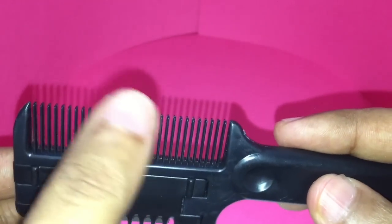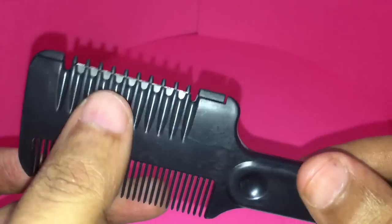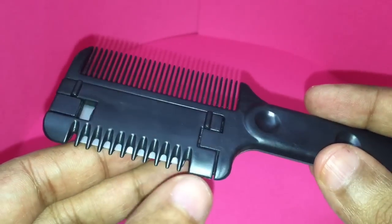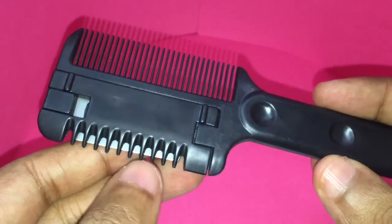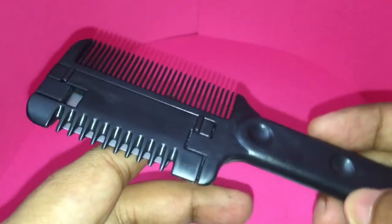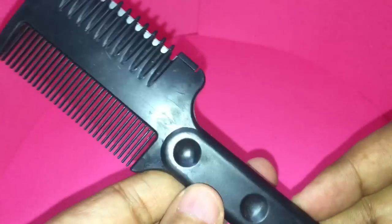You're supposed to use this to level all your mustache hairs, and if one or two are standing out, by using this side you can cut them — those one or two mustache hairs that are sticking out. Or at least that's what the person at the store thinks.